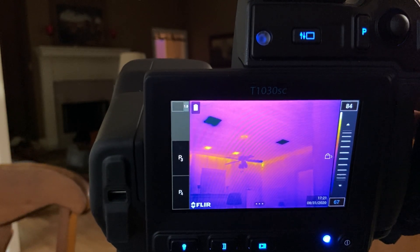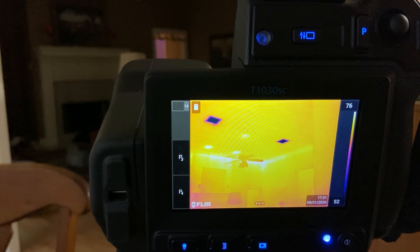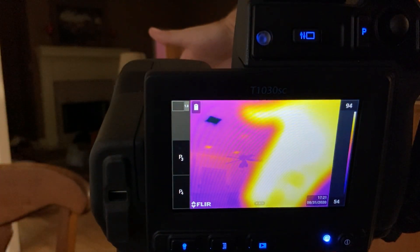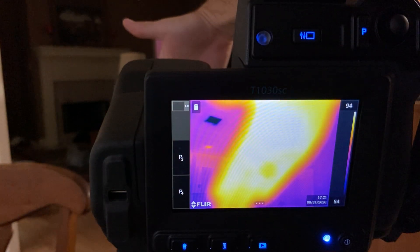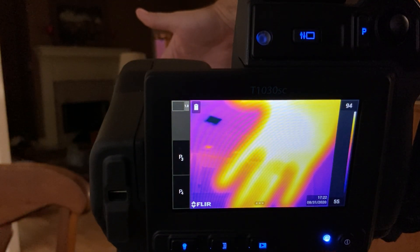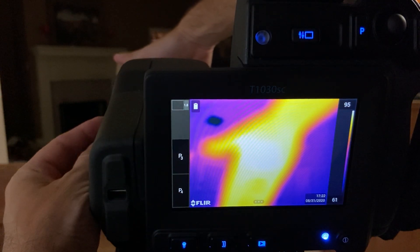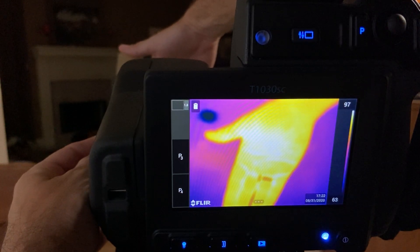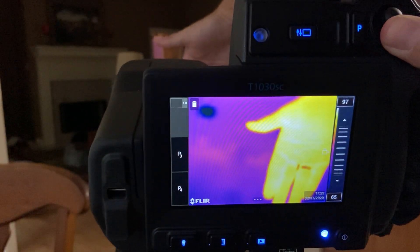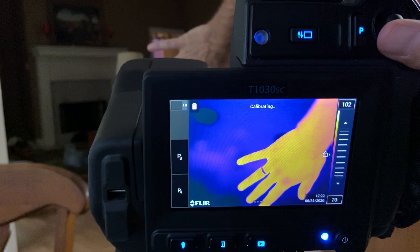You can turn that off and it goes back to automatic — it takes the highest and coldest temperature in frame. If I stick my hand in front, it won't be in focus, and you'll notice the background changed color because it's trying to incorporate both my hand and the background. It does that automatically but it doesn't always know what's best. I want to see my hand better so I click this — and by making the background colder I can see more detail in my hand.